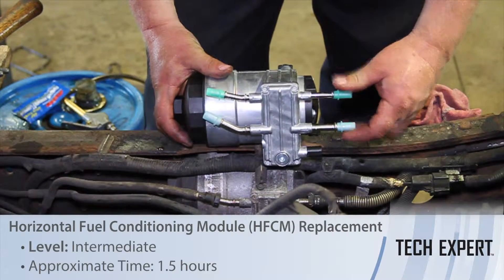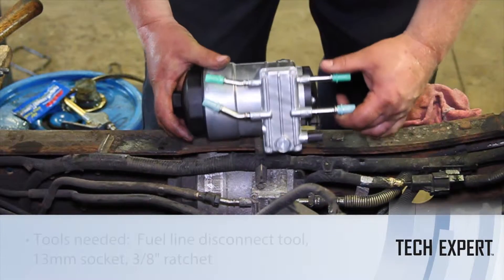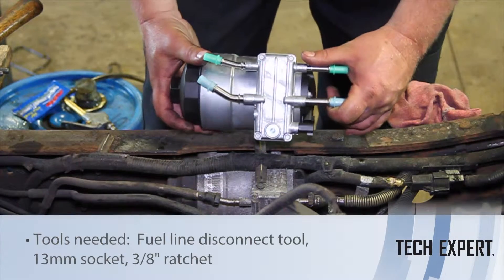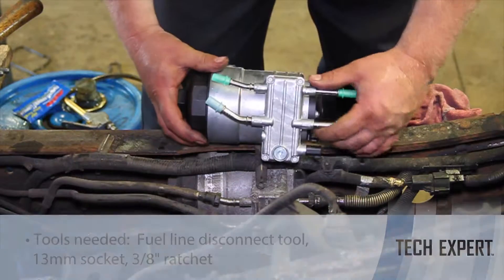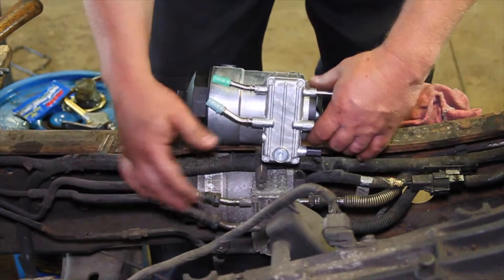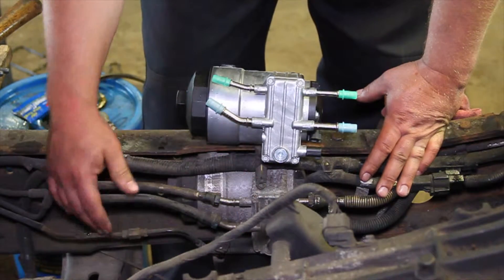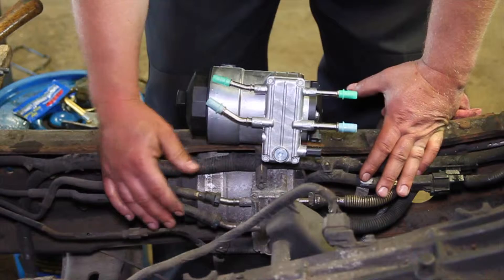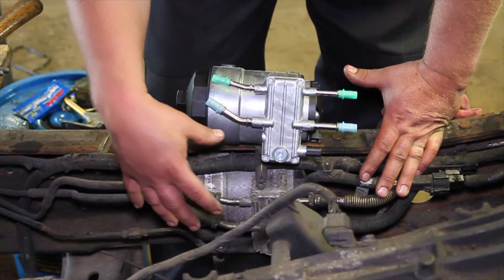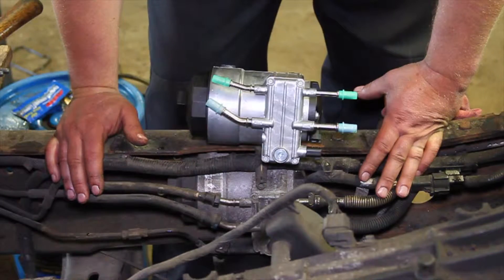Let's take a look at replacing the HFCM, or the horizontal fuel conditioning module, here on this '03 Ford truck with a 6-liter Power Stroke engine. We've obviously got the cab off this truck — we're doing some other work to it — but it makes a great illustration to show where this is. Typically you'd be doing this up on a hoist or underneath the truck, but it's difficult to get a good shot of it, so we decided to do it with the cab off while we're doing the additional work.